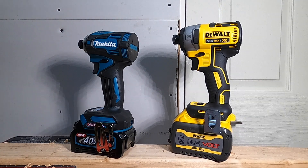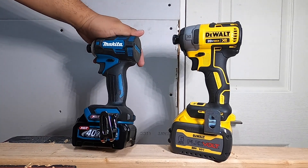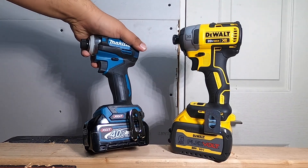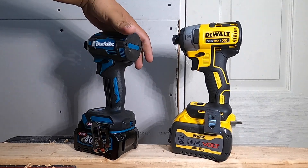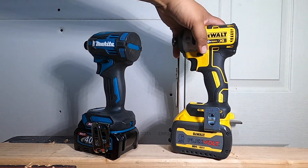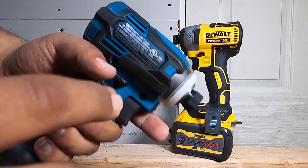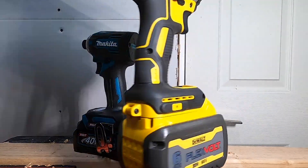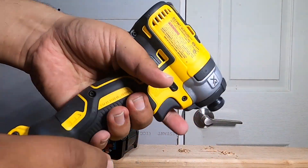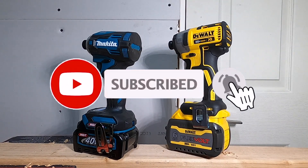Welcome back to another video. Today we have the Makita versus the DeWalt — the Makita 40V XGT against the DeWalt 20V XR, the top of the line from DeWalt. The Makita is model number GDT-01 and the DeWalt is model number DCF-887. So yeah, we got a versus video on these two.